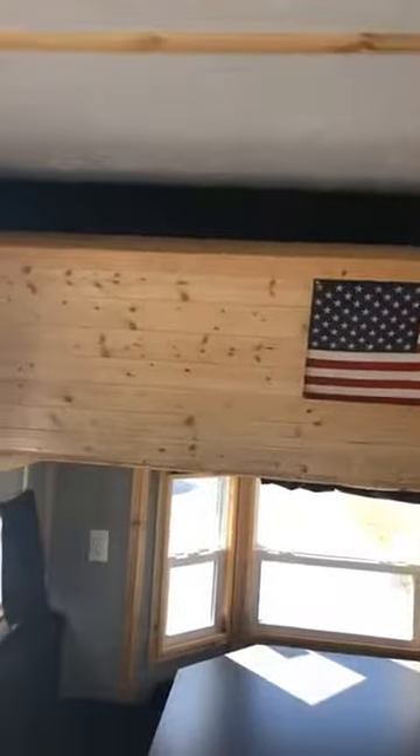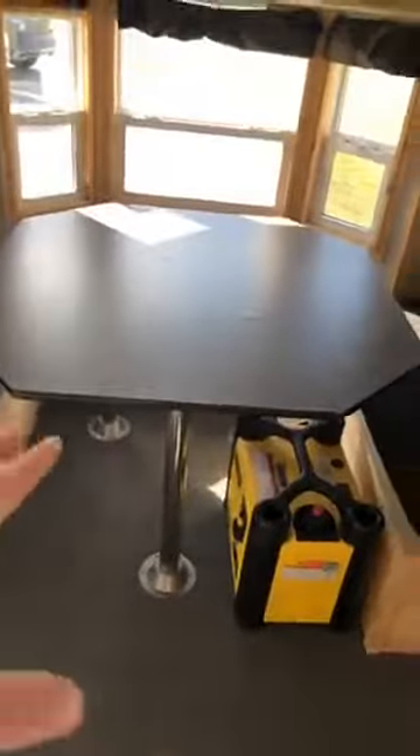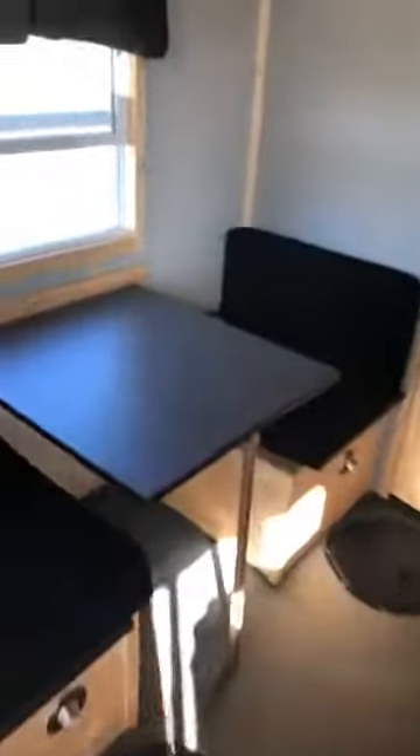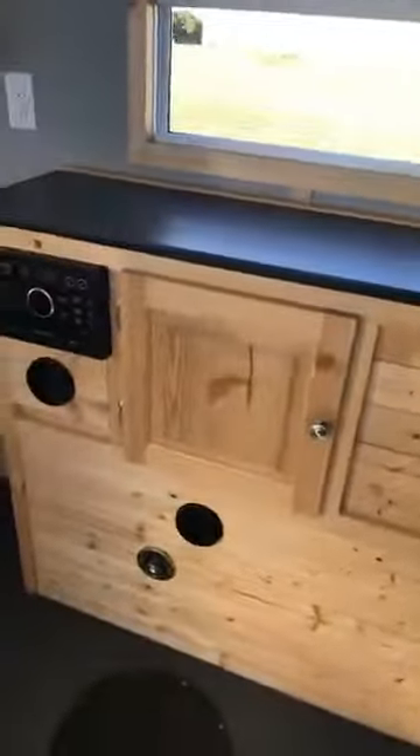We've got a full-size bunk up above where you can sleep two, and this table also folds down into a lower bunk — very comfortable for two people. There's a side dinette as well; the table just lifts off, you fold the leg down, drop it, put the pad down, and it's a great spot for one person to sleep. There's a lot of cupboard space in this house — big cupboards over the side dinette, in the kitchen above and below, over the wheel wells, and on the other side as well. You also get a big picture window by your door and a manual awning outside.